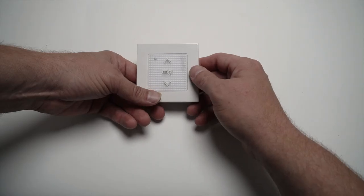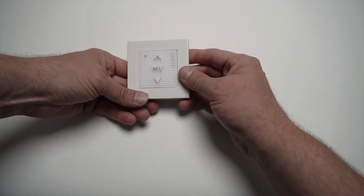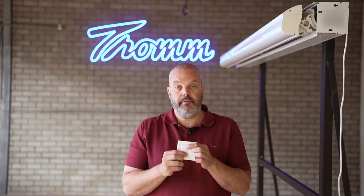So the first step is to make sure the motor has power, and then the next step is to take your remote control and press the up and down button at the same time to get control over the motor. I get the confirmation with a jog from the motor, which means it's in programming mode.